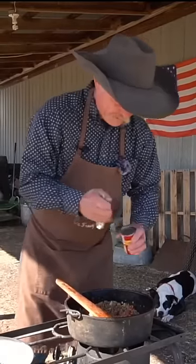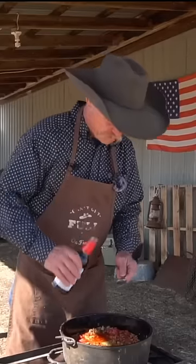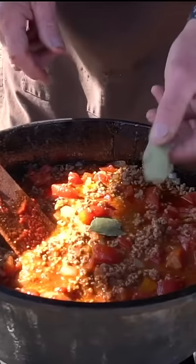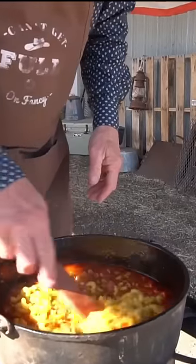Stewed tomatoes, a whole can. Tomato paste, a can of rotél chicken broth, some soy sauce, two bay leaves, hatch green chilies, two cupfuls of them large elbow macaronis.